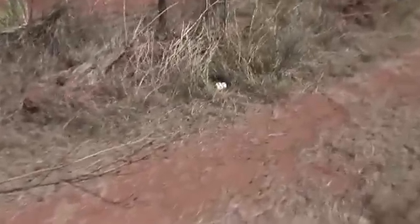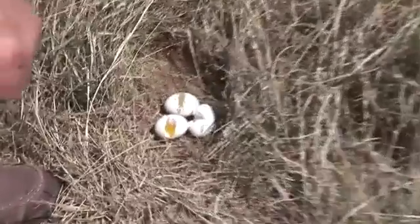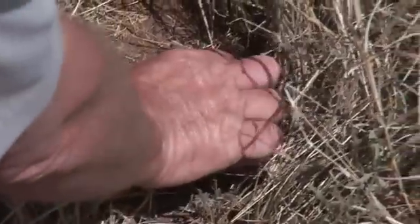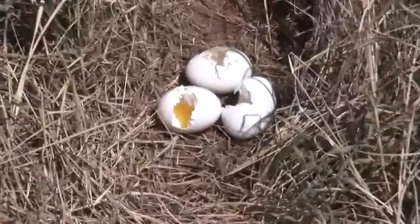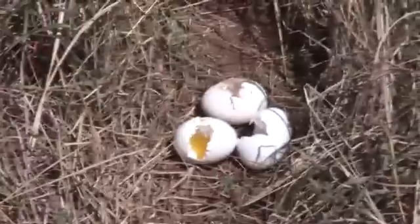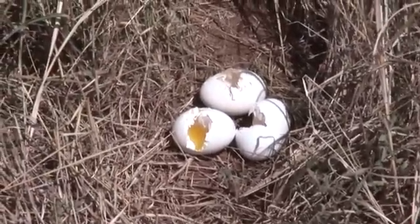Another classical situation: eggs are in the nest bowl, but they've been bitten across the long axis of the egg. The eggs remain in the nest bowl. That's pretty definitive for a bobcat. We don't think bobcats are major egg predators, but each year we monitor nests we do get some bobcats, and this is their classical type of evidence.